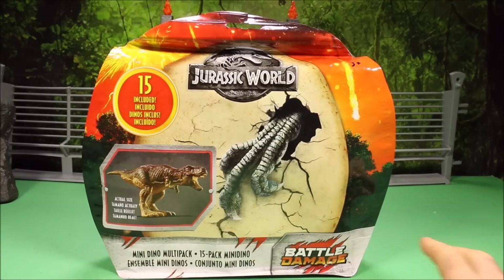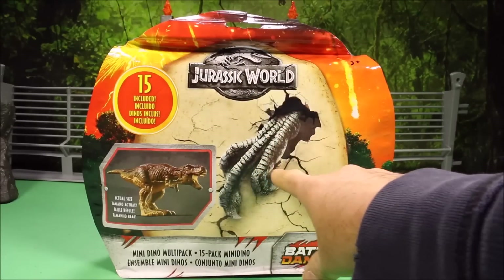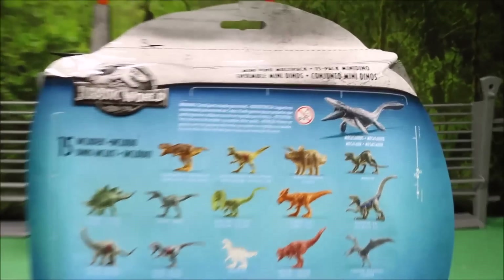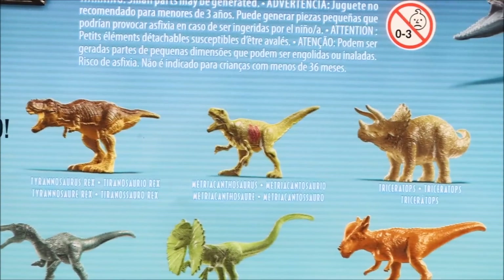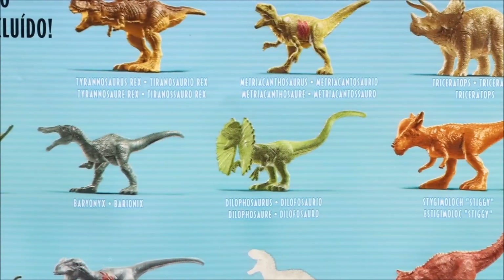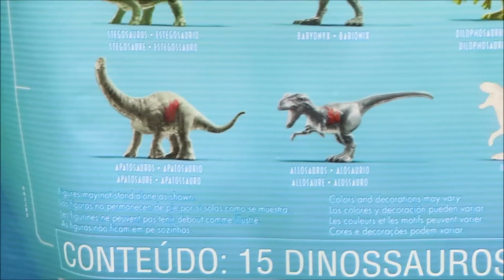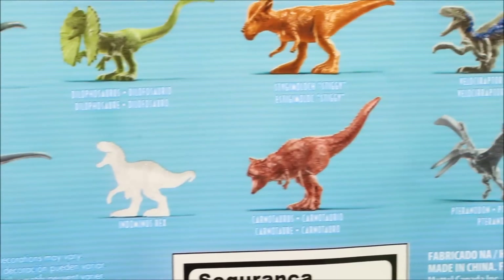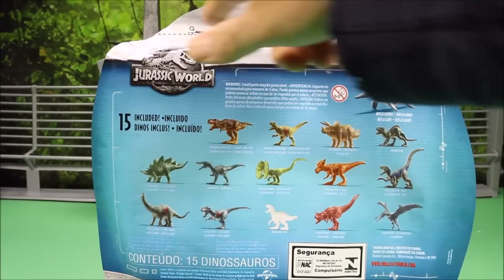I am super excited — when I saw these at Walmart I was like wow, they have a lot of awesome battle-damaged dinosaurs. This is the actual size shown on the box. It says 15 included with a big picture of the Indoraptor hatching out. The 15 figures included are: Mosasaurus, T-Rex, Metricanthosaurus, Triceratops, Indoraptor, Stegosaurus, Baryonyx, Dilophosaurus, Stiggymaloc, Velociraptor Blue, Apatosaurus, Allosaurus, and Pteranodon.